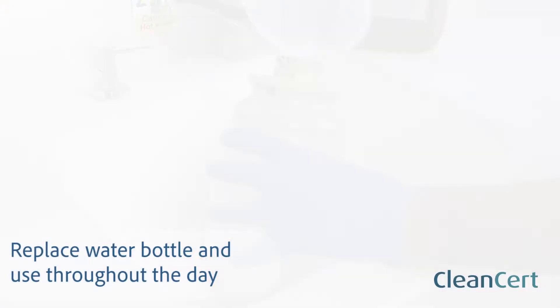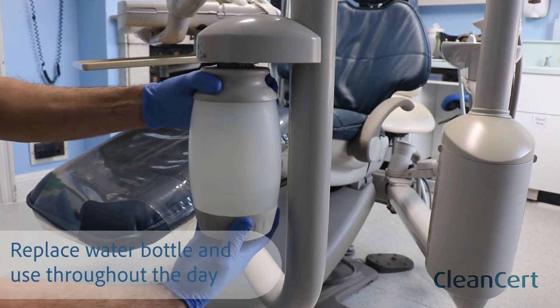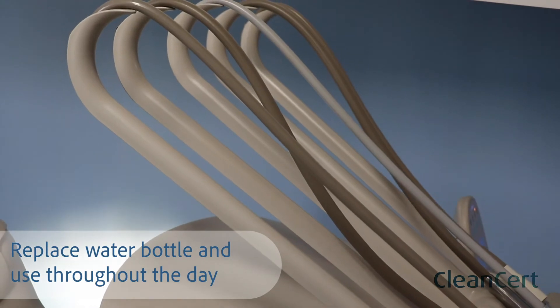Replace your water bottle, draw through the diluted CleanCert and use continuously throughout the day in your water lines.